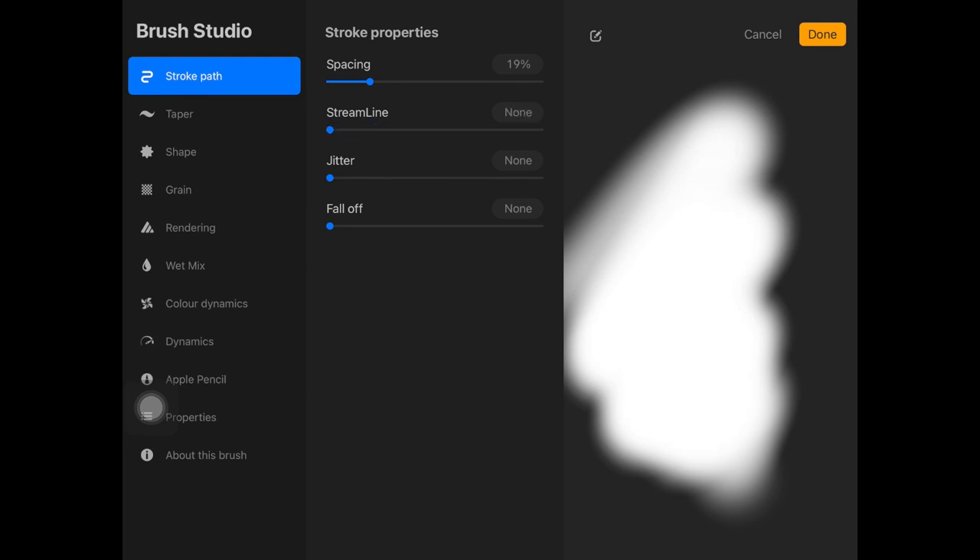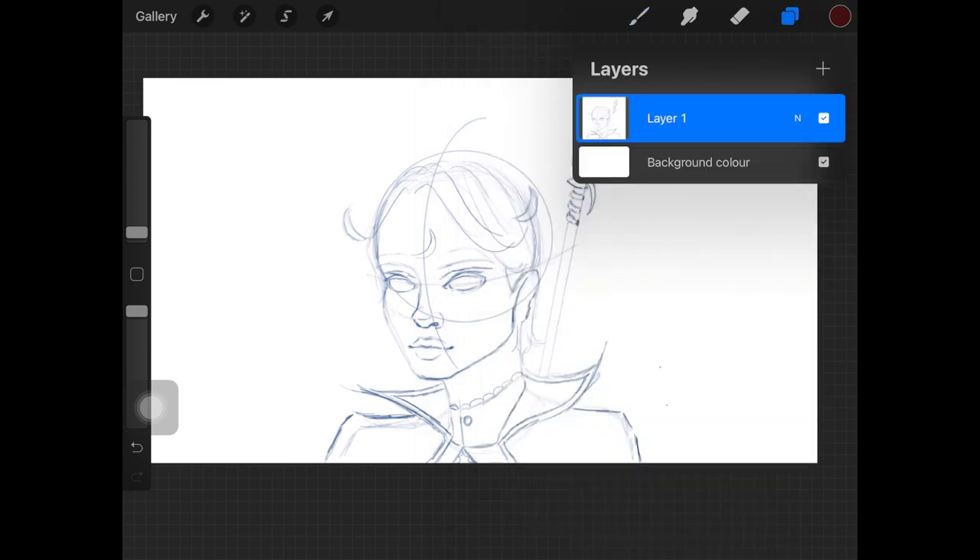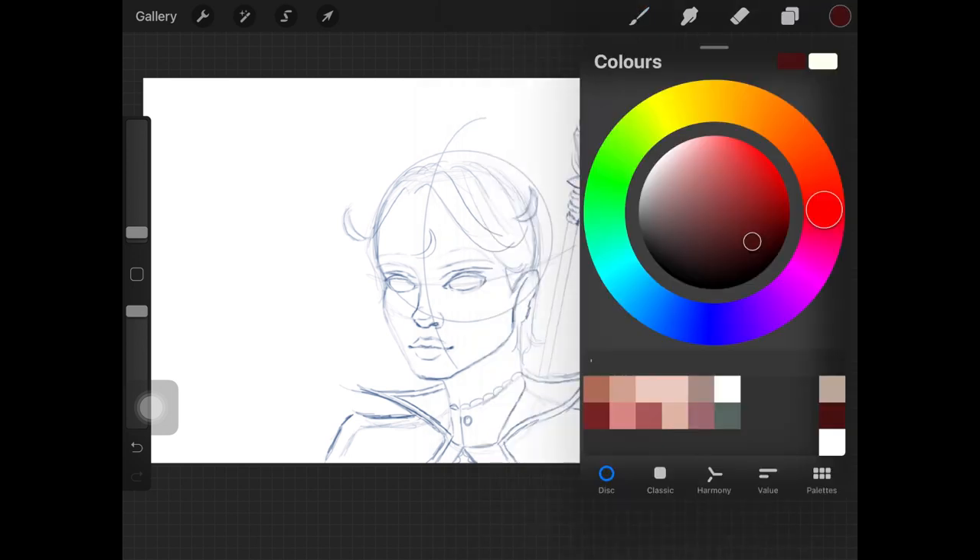I also never use any smoothing tools that these software have. Procreate has Streamline; similarly, Photoshop has a smoothing tool with which we can make our lines look perfect and effortless, but I don't like to use those when I'm doing my line art.